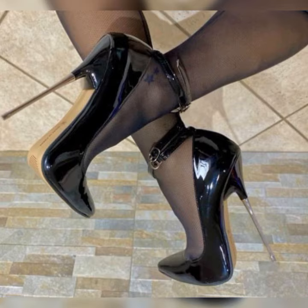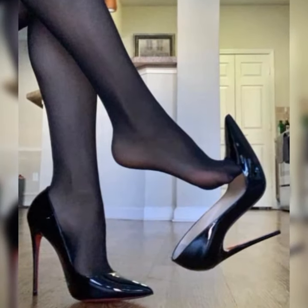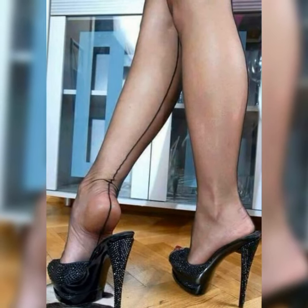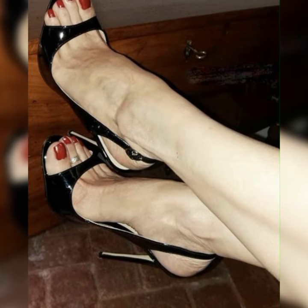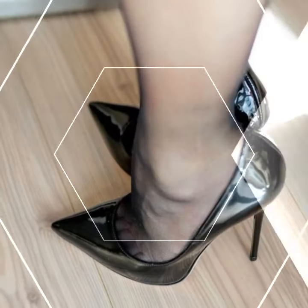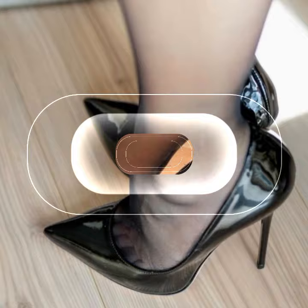Imagine this: you are getting ready for a girls' night out or a fun summer party, you slip into a pair of gorgeous strappy heel sandals, and boom — you instantly feel like a fashion queen. These shoes have multiple straps that wrap around your feet, creating a chic and trendy look. Let's dive into the different styles of strappy heel sandals.